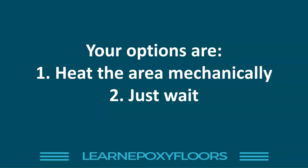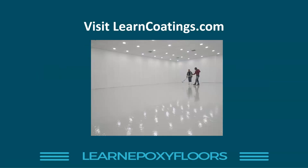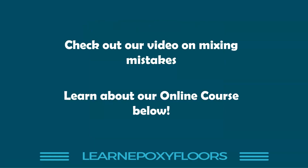So just to recap: number one was the hardener, number two was not getting the ratio right, number three was the mixing, and number four was it being too cold. We have lots of articles and more videos at learncoatings.com, and there's another video on mixing mistakes which covers some of what I discussed here — definitely watch that if you want to learn more about sticky epoxy.